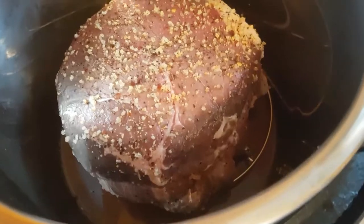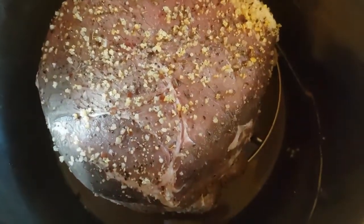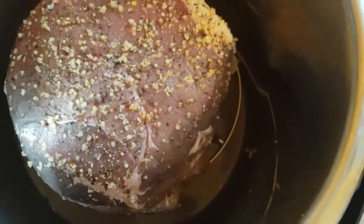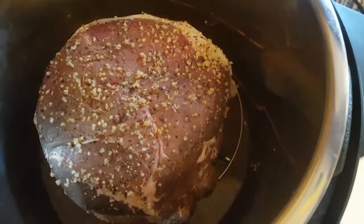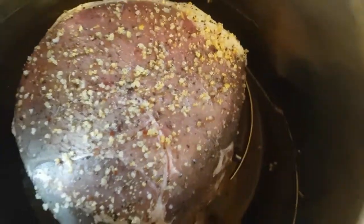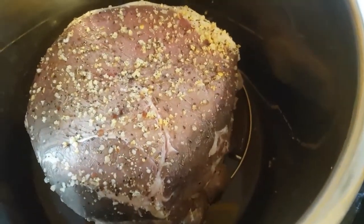I put a little bit of the broth from what we marinated the roast in, in there. I've also got some beef broth left over, so we're gonna put a little bit of that in there — just bring it up. You don't want it really soaking in it.